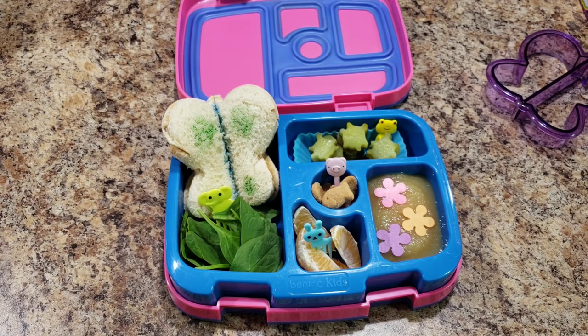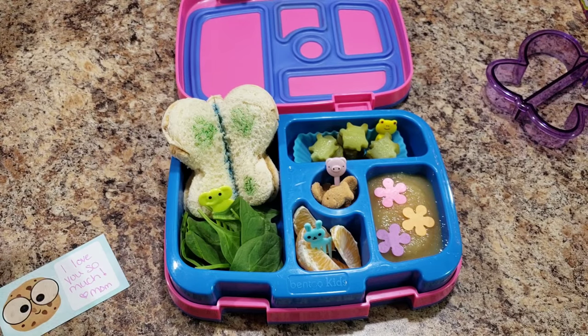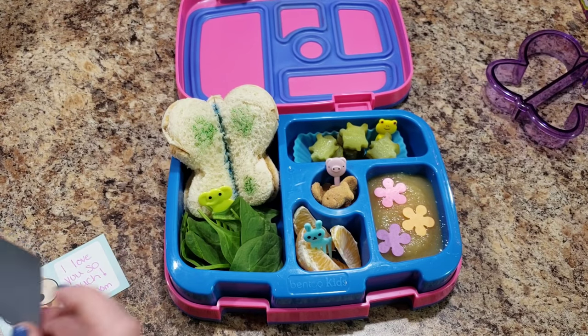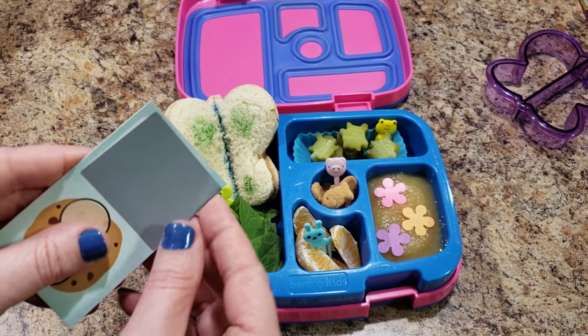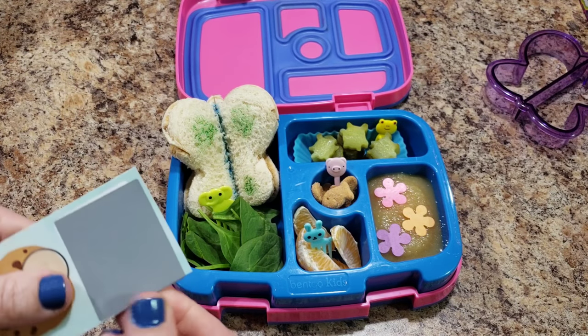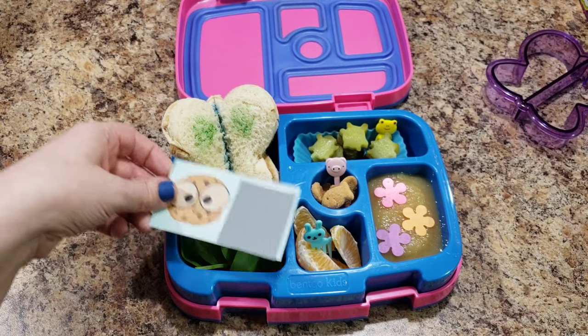Alright you guys, there's her lunch. And here is her card I'm going to put in there today — 'I love you so much.' You just take this little piece off and stick it right here. Then she can get that card in her lunch.